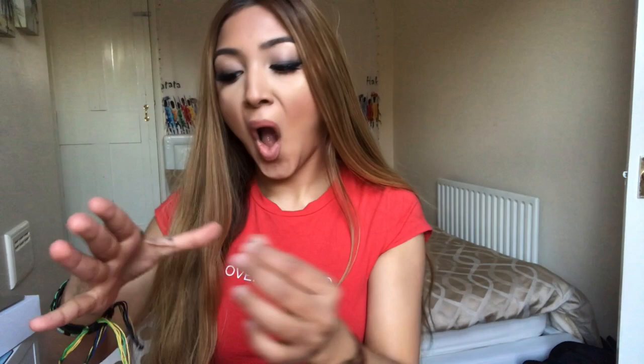This is when I realised I got eyelash glue all over my hair! Then I'm just spraying my face with the Urban Decay Setting Spray.